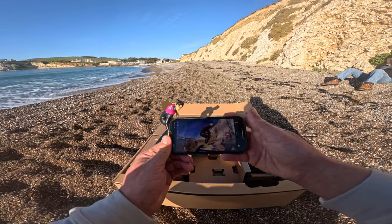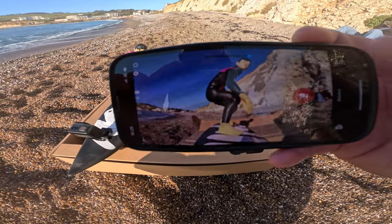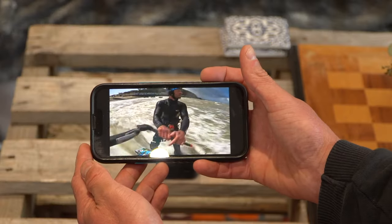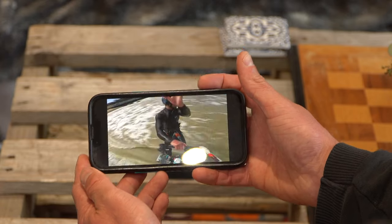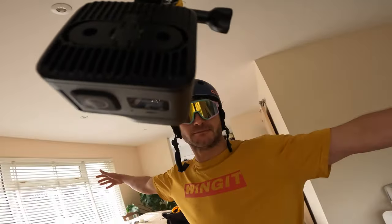The lack of a screen on the GoPro Mini simply means you need to set up the shot using your phone. Using the GoPro Quick app, you can see the framing and adjust your shot parameters live. You also have live view to the camera, and can choose your lens, frame rate, and tweak your Protune setup if you want to take it further.